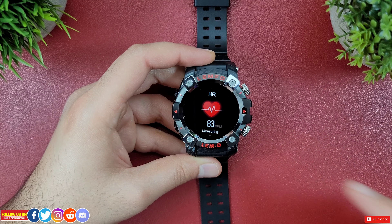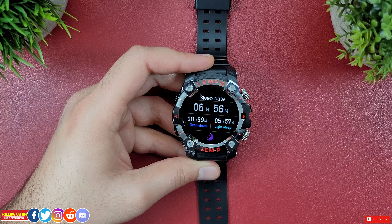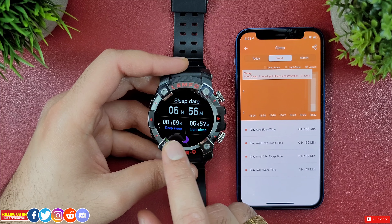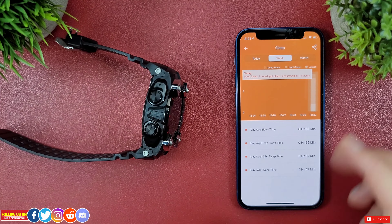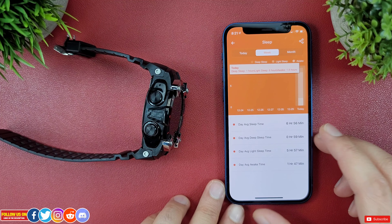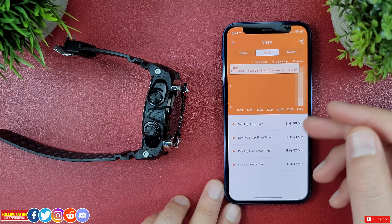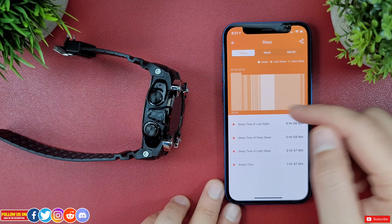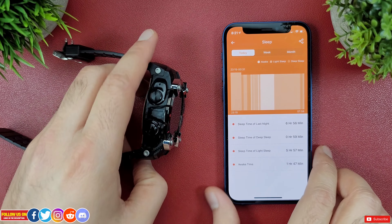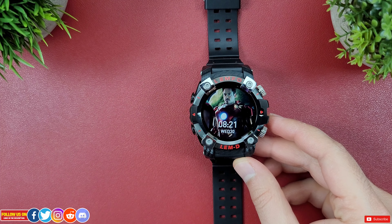The LEMD smartwatch does track sleep and it's pretty accurate. It precisely detected my sleep time and wake-up time along with amounts of deep sleep, light sleep, and awake time. It doesn't provide additional data like sleep score or nighttime SPO2 variation like Fitbits, but it does the job quite well.